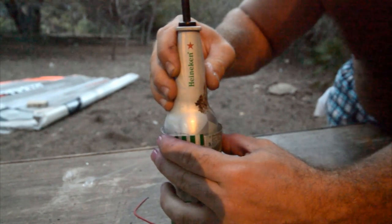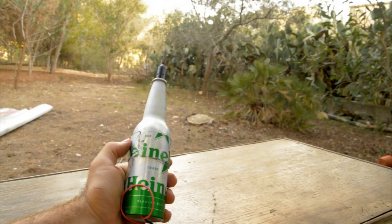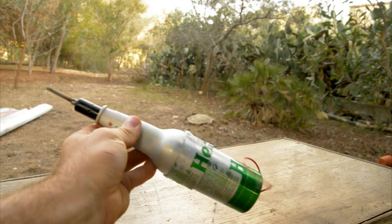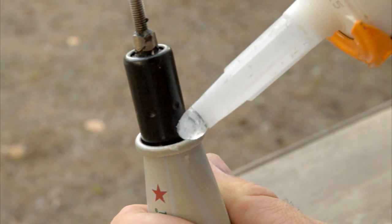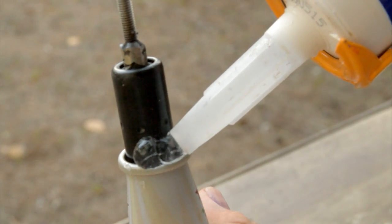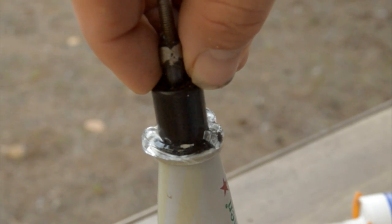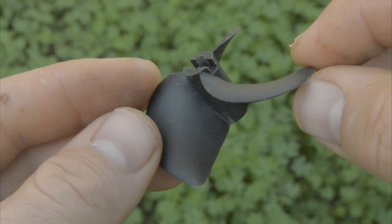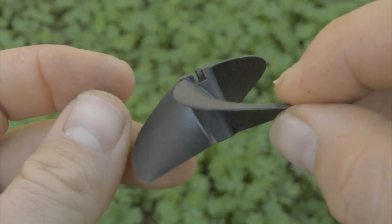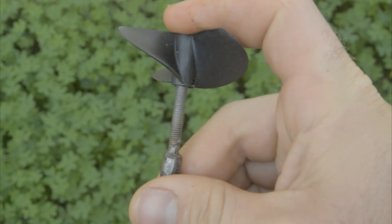Make sure that the bottle is absolutely straight and let the glue dry overnight. The next morning it's all sturdy and dry. We can now put some polyurethane glue — not silicone but polyurethane glue — on top, and we can push the piston a little bit inside. This is enough to keep the water away. Now I bought some big propellers. These are 6 cm wide propellers I bought on eBay, and I can just push them on top and fix them in place.